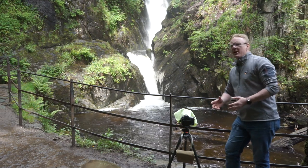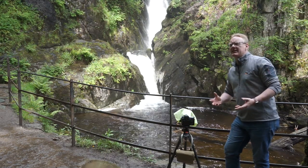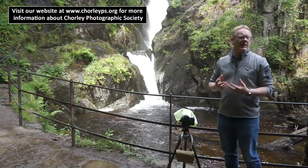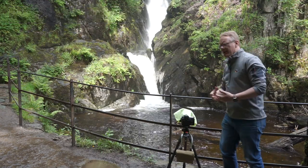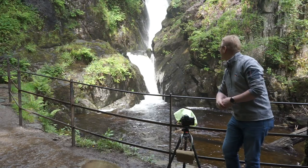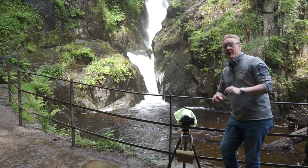Hello again, and in this video we're in the Lake District still, and this time we're in Patterdale. Patterdale is an area of the Lake District around Ullswater, and one of the great things about Patterdale is that this is an area of force, which is one of the most significant waterfalls in the area. It's a tall waterfall, and it's not an easy thing to photograph, but we're going to give it a go.